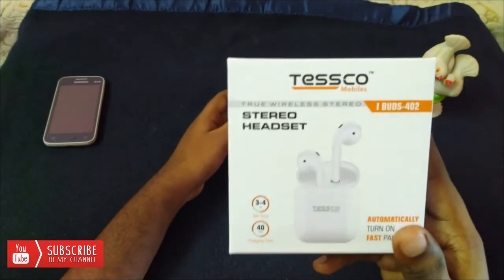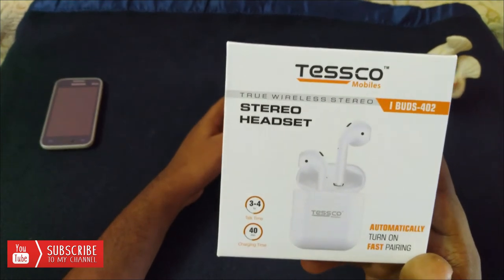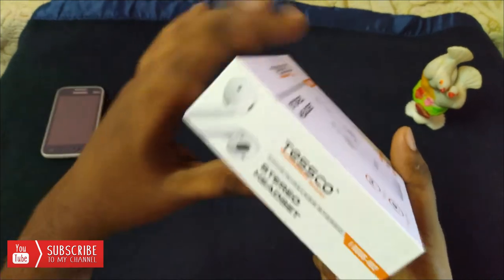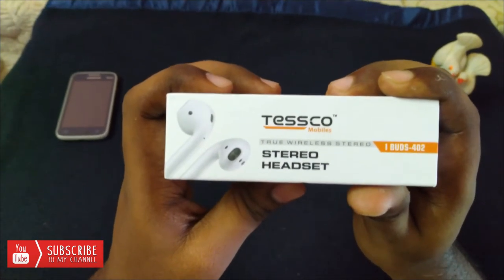I am going to show you the screen. You can transfer this information. You can choose the box and go to the side of the speaker. I will show you the brand — the earphone is on stage.